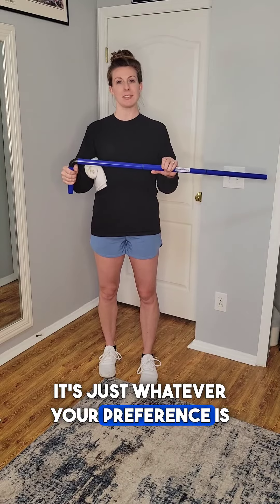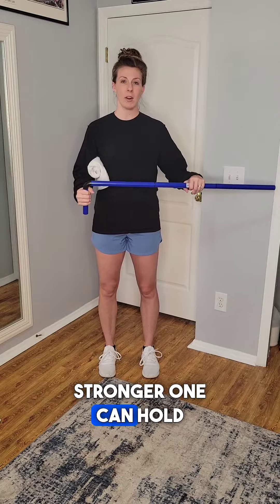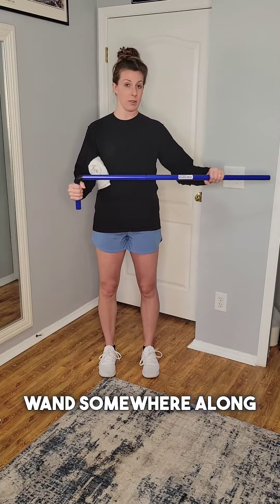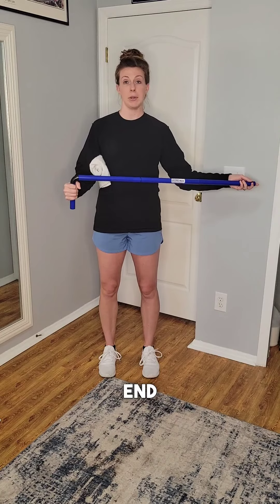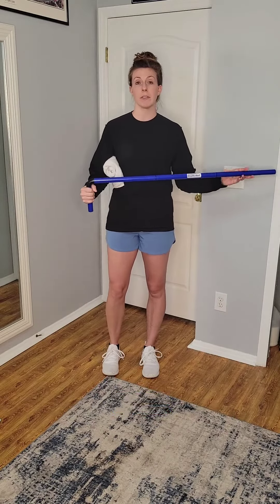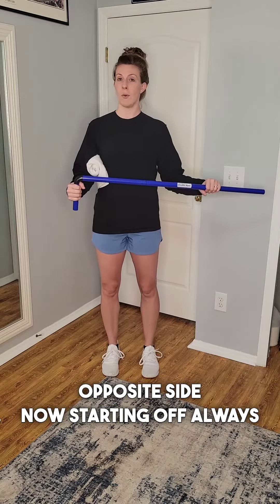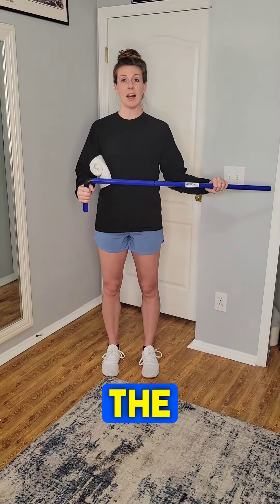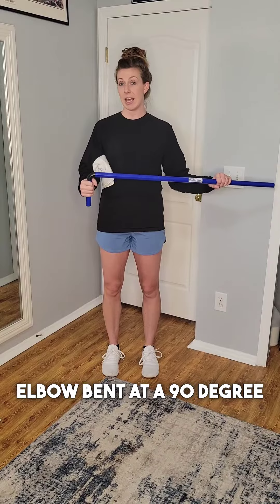It's just whatever your preference is. Your opposite side, which is the stronger one, can hold the wand somewhere along the body of the wand, or it can hold on the end — totally up to you. It's just whatever feels comfortable, because that side is the one that's going to assist the opposite side. Starting off, always good upright posture, and that side that's getting the help is going to start with the elbow bent at a 90 degree angle.